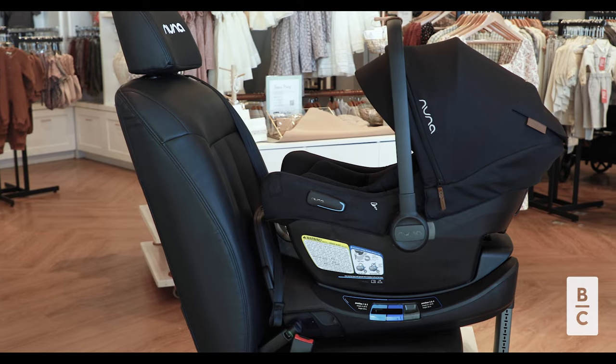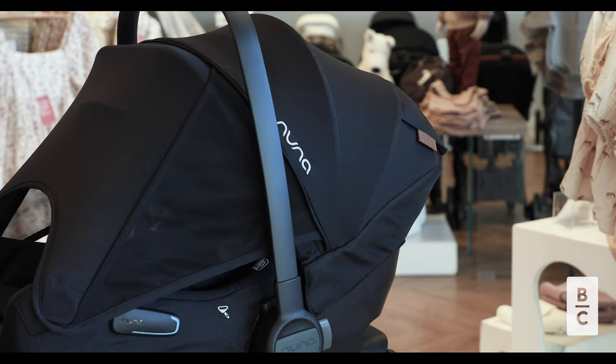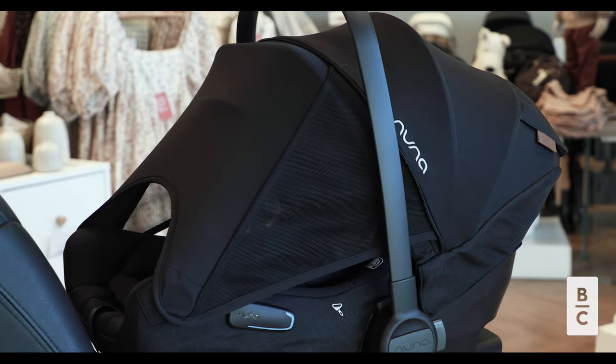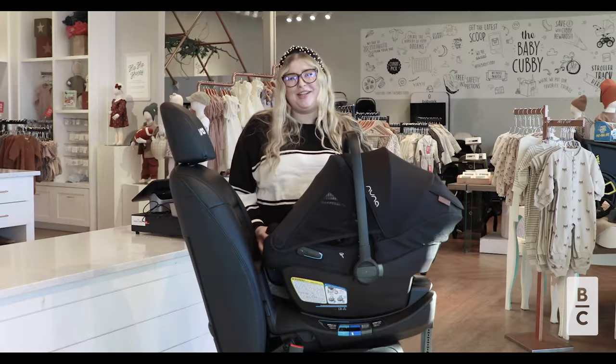That wraps up our review of the Nuna Pippa Air RX. We love the Pippa series and recommend you come check it out. You can shop for this car seat on babycubby.com. We offer price matching and free shipping on orders of $95 or more. Thanks for watching and we'll see you next time.